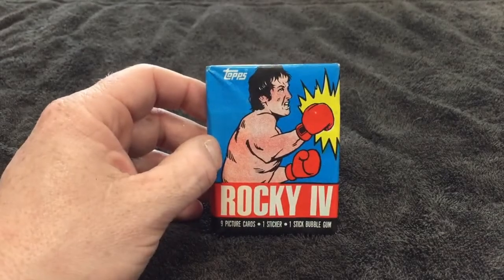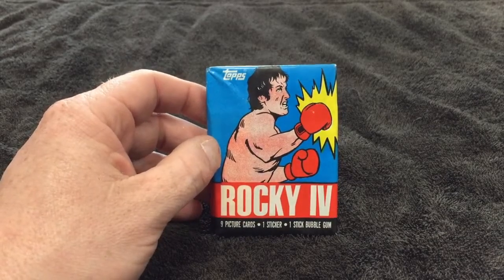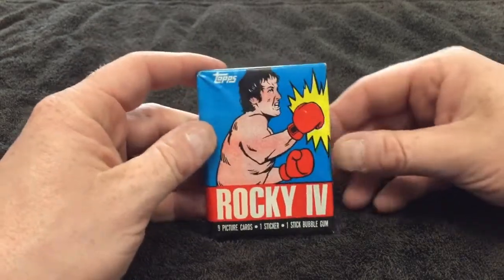Later today, after you watch this, head over to the Retro Network Instagram page where Jason will be doing his response video — he's got the Drago pack to my Rocky pack. I'm really excited for these. Let's get to it. Rocky IV cards from 1985, produced by Topps.